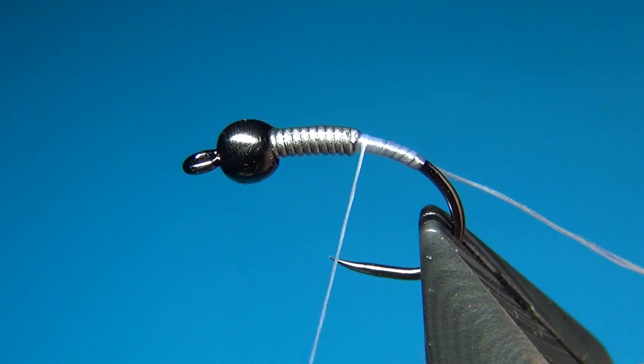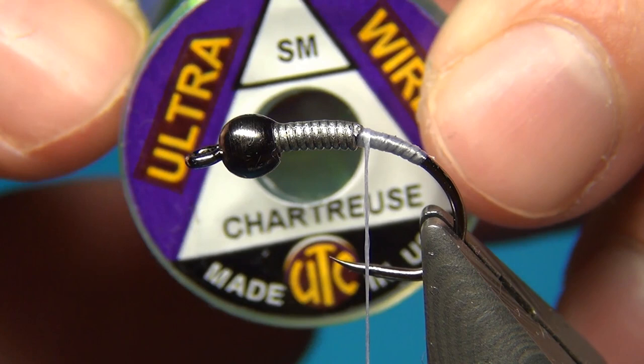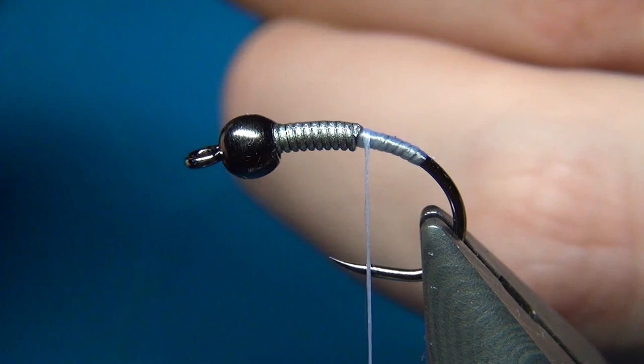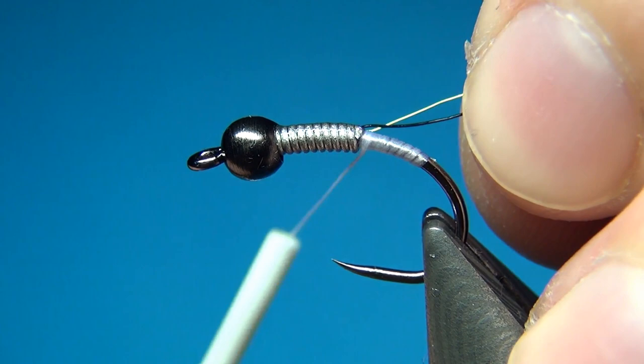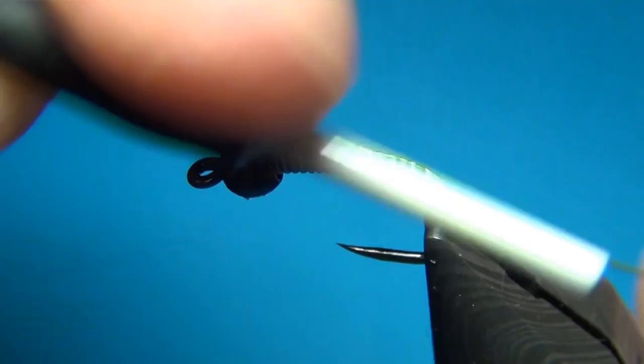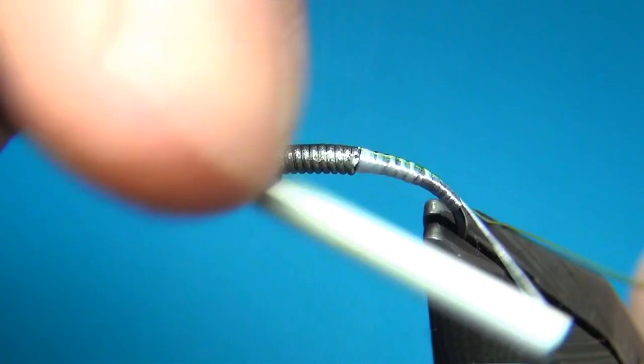This one is the ultra wire in small and in the color chartreuse. And I'm also going to use some in black. You could just use one color if you would like to, but I think it makes for a neat looking fly using this double colored rib. So I'm going to tie these in right up to the wire this way.